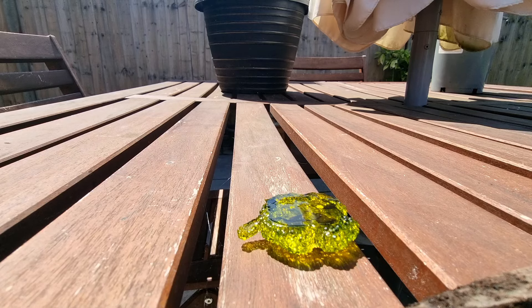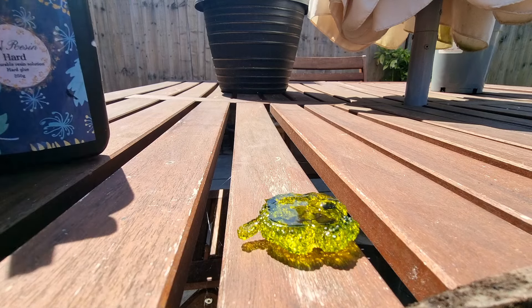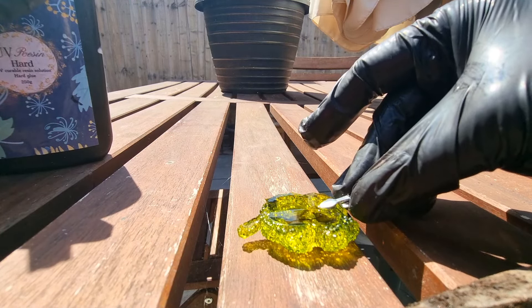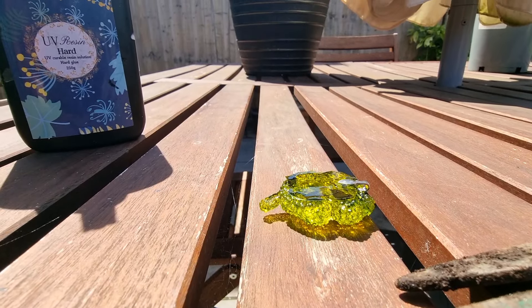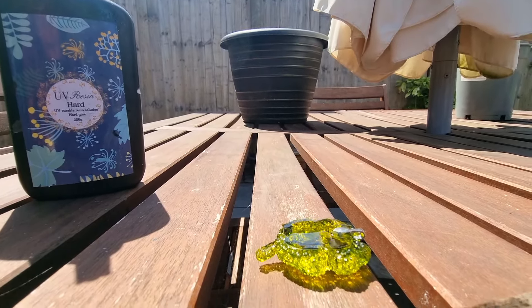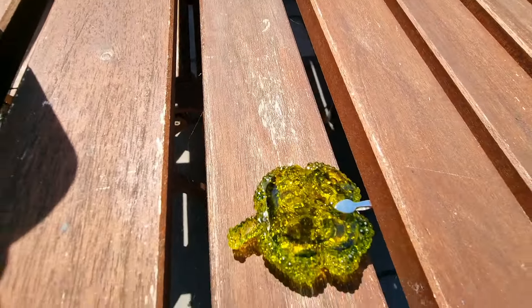I'm doing this outside because I really wanted to enjoy the sunny day, but if you're a beginner please do it inside. It's very sunny and UV resin can cure quickly in the sun, so take your time — otherwise it will start to cure before you're ready. This is how I add the bail, and then I do a top layer of resin so that everything merges together.